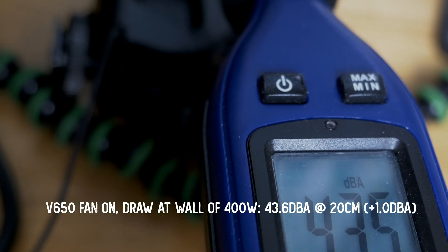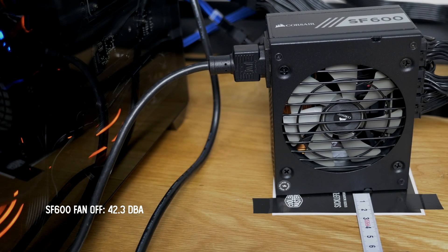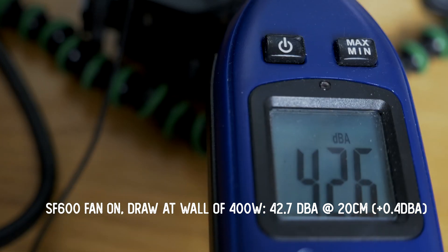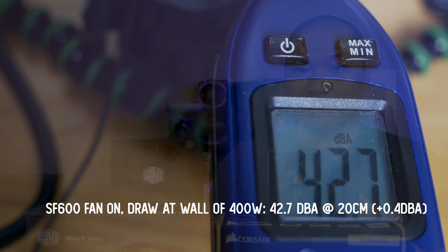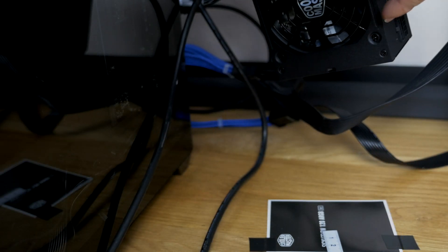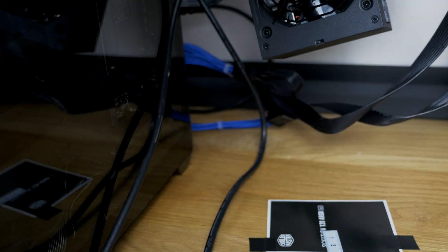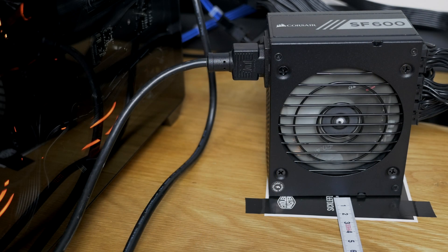Not having an anechoic chamber, I had to get a little creative and make a reasonable test that would satisfy most users' use cases. To evaluate these in terms of operating noise, I pulled them out of the system completely and ran long extension cables to power the system inside the case. I didn't want to mix in system noise, and even though the case was nearby I tried to isolate it by placing the glass panel between it and the PSU.